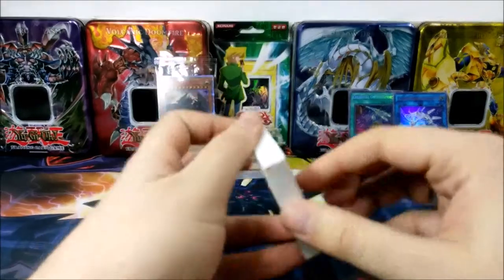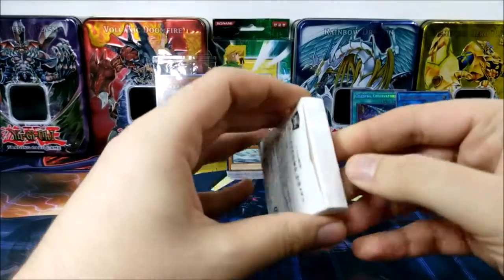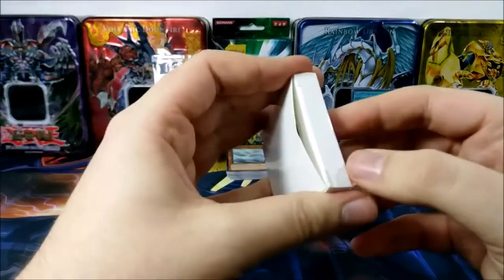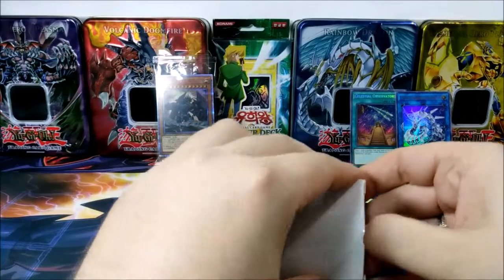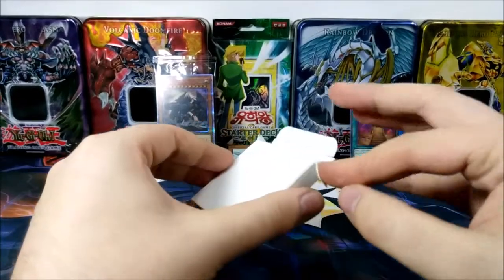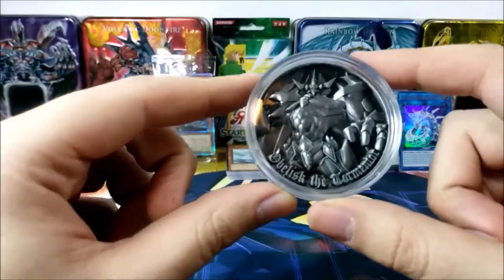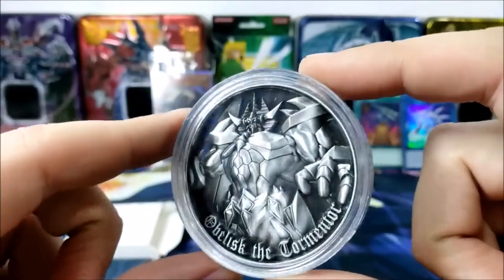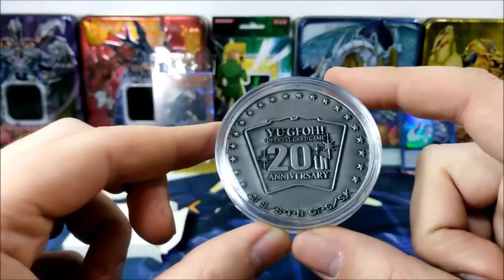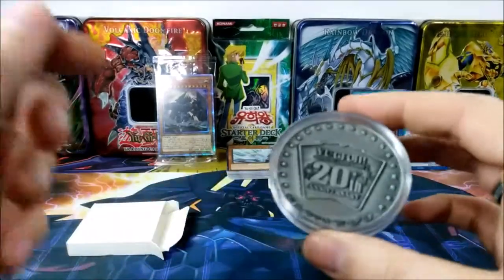The coin is obviously very much for collector's purposes. You could still use it for heads or tails, but I would not recommend that — it would be a waste. I'm trying to open this without damaging it. Here it is — beautiful! Ovilisk the Tormentor! In English, but it's a Japanese product. It's a 3D metal coin, with Yu-Gi-Oh! Official Card Game 20th Anniversary on the back, with the trademarks.